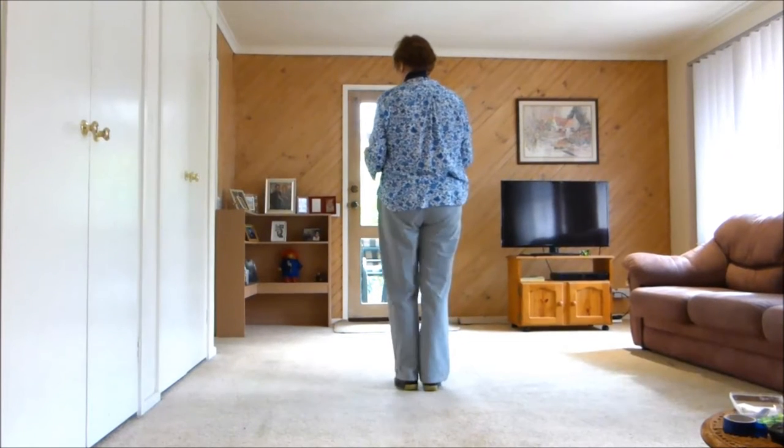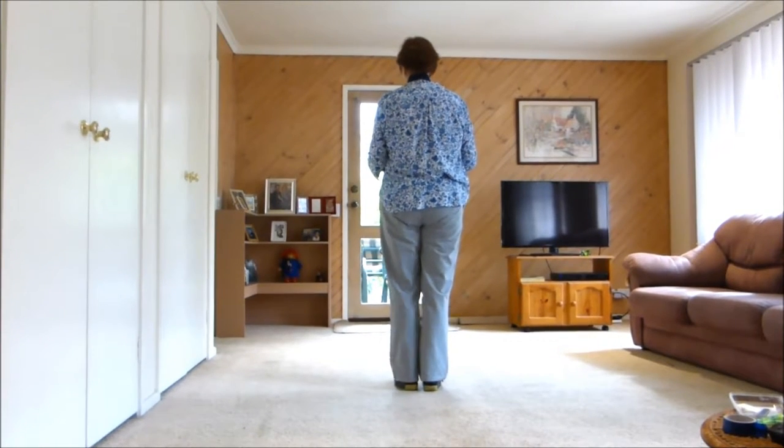On My Heart — 32 count, 4 wall intermediate. I'm taking out the turns.